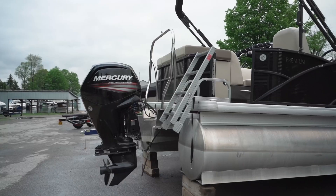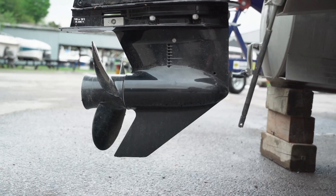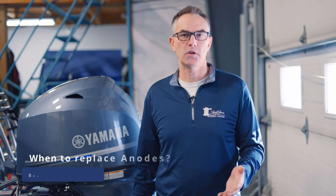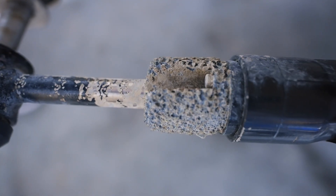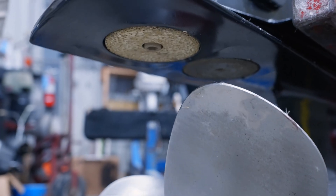You should inspect them every time you see the boat out of the water and just take a look and see if they need to be replaced. When you're looking at your anodes you'll see that they start to look like they have a rough surface, and the rule of thumb is that any time the surface looks like fifty percent of the material is gone or more, they're absolutely ready to replace.